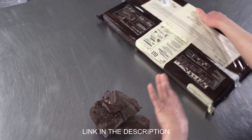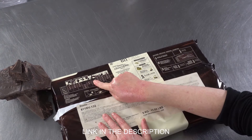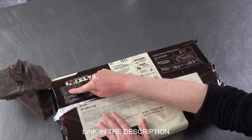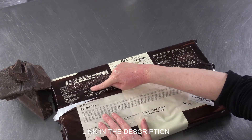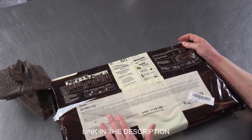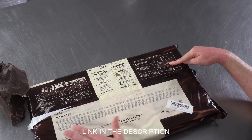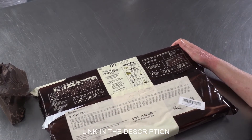On the back of the packaging, you can see that there are tables about uses for the different viscosities of chocolates they make. There's also some storage information for your specific recipes, and information about tempering, along with the ingredients, of course.